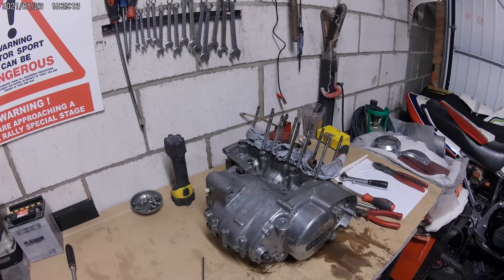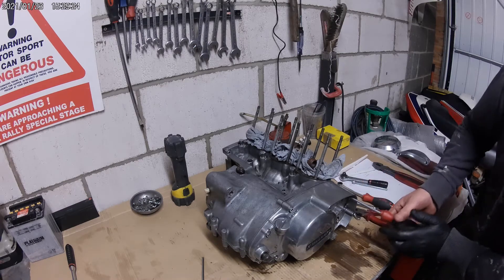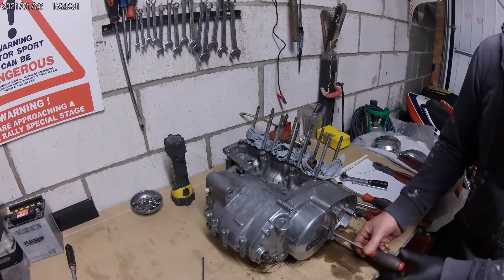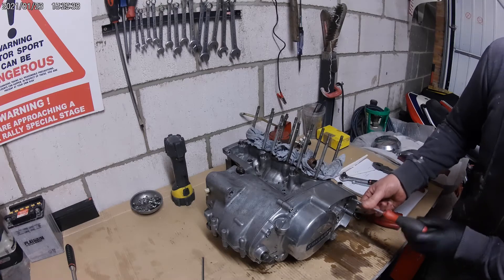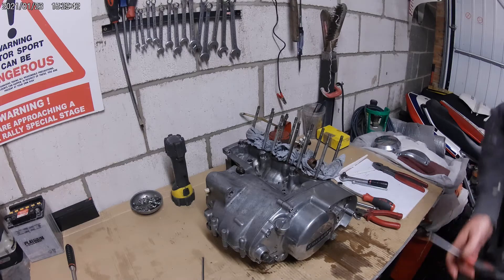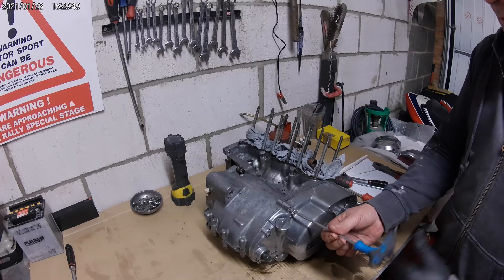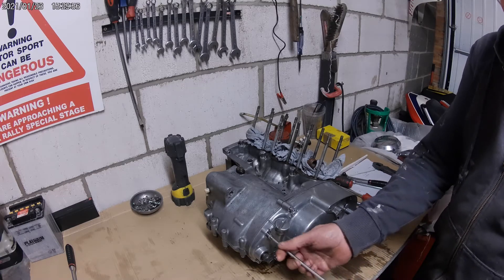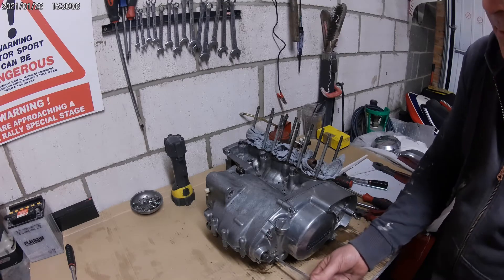Now it gives us access to the clutch cover, which is made up of a bit of Phillips. Look at that one - never mind, they will go back differently. Using the cardboard on the bench - it soaks it up. The gasket's moving off of there, so we're going to put that with the oil pump. I'm just going to get a little tub - a top off an aerosol - to keep all the bolts in one place.